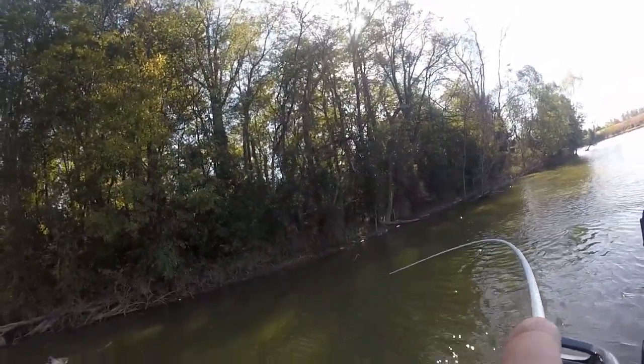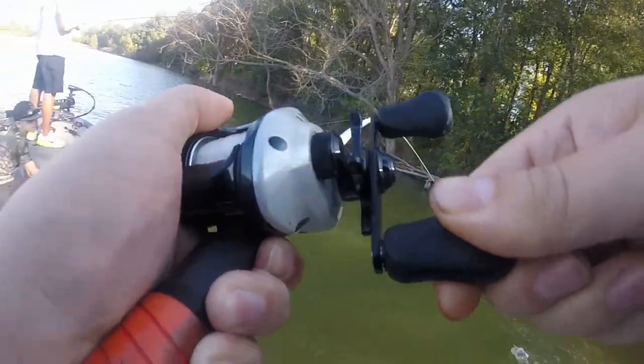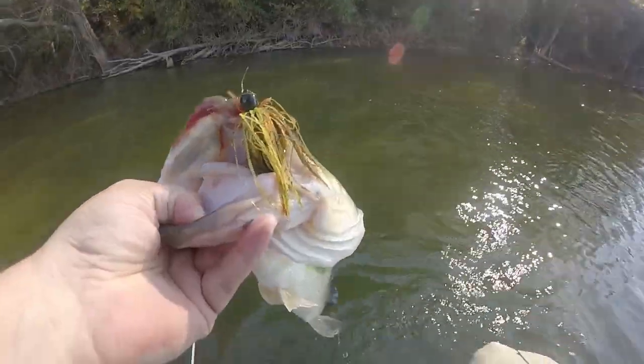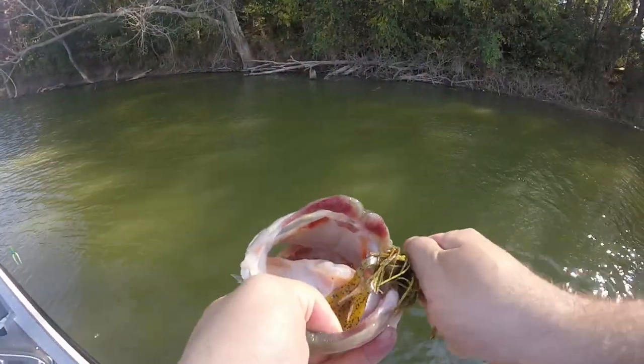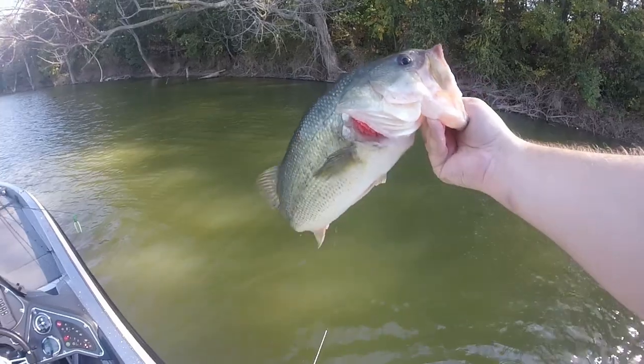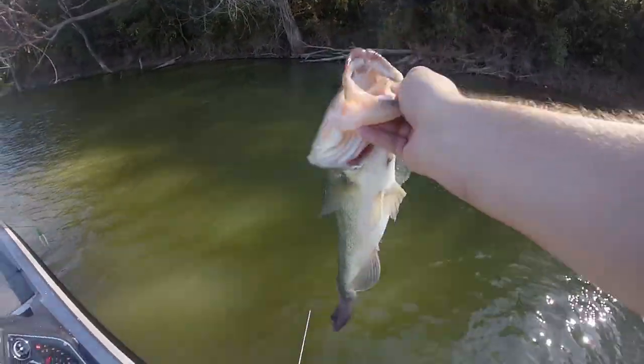Oh, there's one! Did you see that sucker come up and eat it? Yeah, they came up and rolled on it. Little dirty jigs, compact. The fish bit. What I was doing was pitching to shallow targets — laydowns, stumps, underneath willow trees. And these fish were actually pretty aggressive. The bait I was using was only a quarter ounce, but it seemed to be the ticket. Some of these bass, as soon as I flipped it in, would actually swirl on the bait and eat it almost like a swim jig before I almost had time to react.